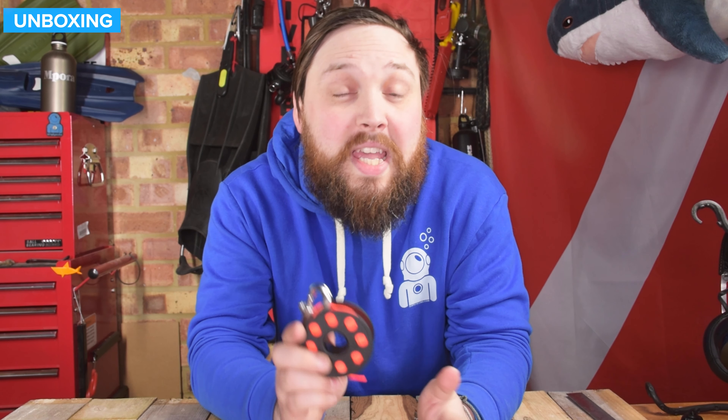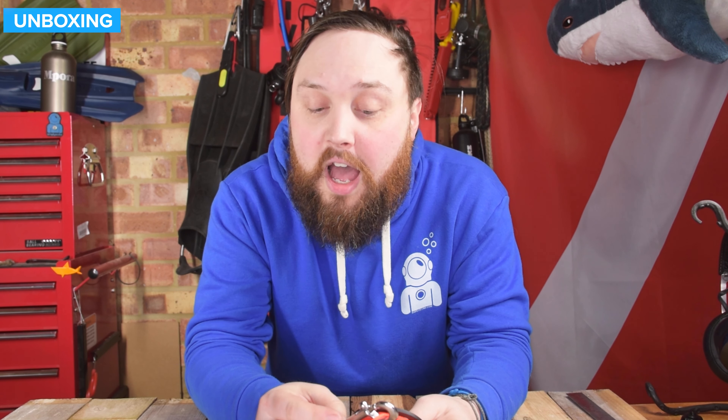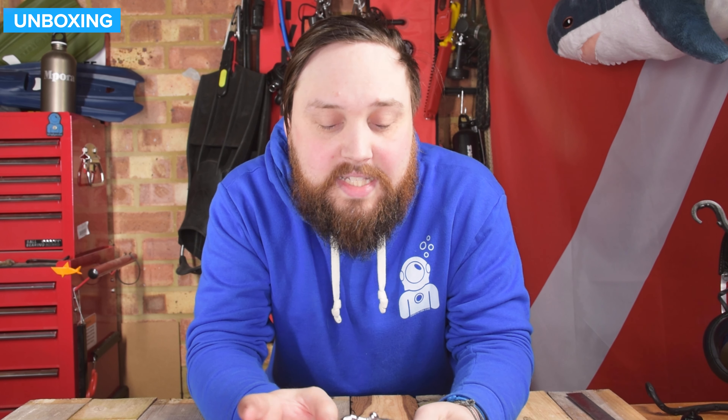Hi everybody, welcome to Simply Scuba. Here we have the Oshiyama 15 meter spool. It's a fairly simple plastic spool with 15 meters of line and a stainless steel double ender. This is great for all sorts of things, but mainly most divers are probably going to use this for sending up a DSMB towards the end of their dive, and it's perfect for that.